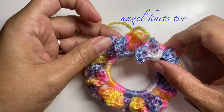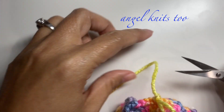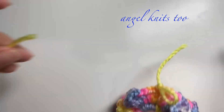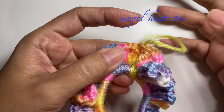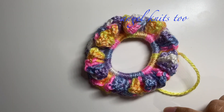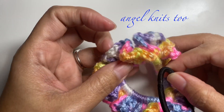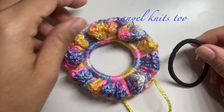Now we are done with the small one. I made the slip stitch and I will just cut my yarn — you'll need to sew in your end later on. This is the small one, and now we're ready to begin using the same elastic for a more fluffy scrunchie.